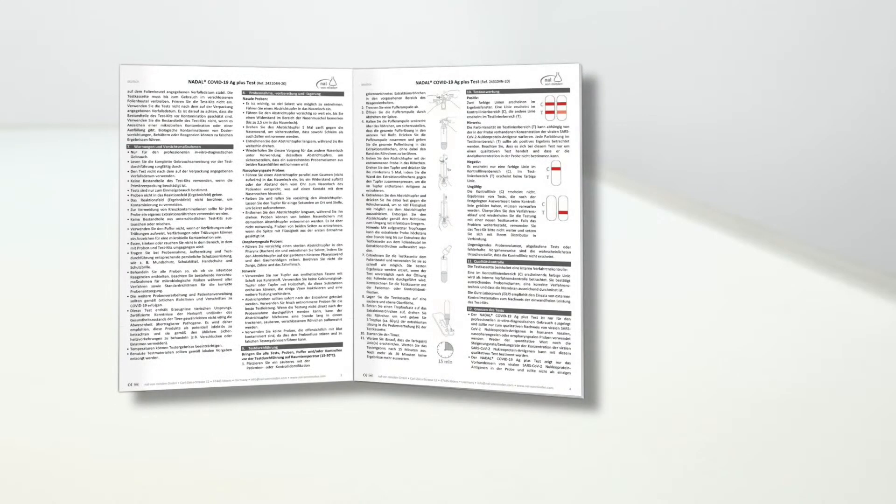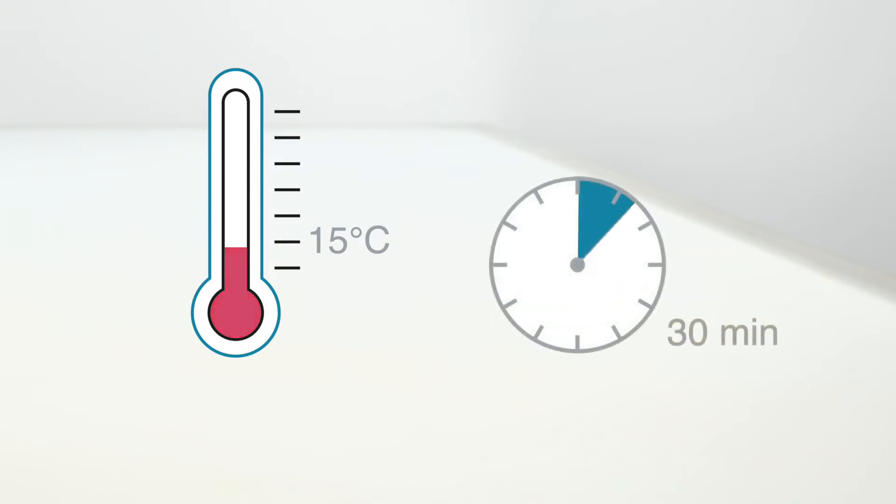Start by reading the instructions carefully. Do not use tests with damaged pouches or beyond the stated expiry date. Use the test immediately after removing it from its pouch and don't touch the result field. Perform the test only at a room temperature of at least 15 degrees Celsius. If stored in a cool place, leave the test components at room temperature for approximately 30 minutes before performing the test.